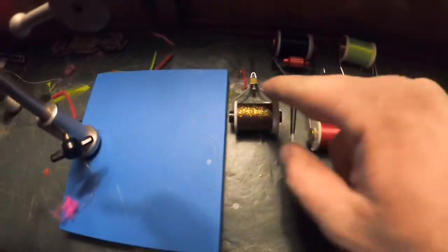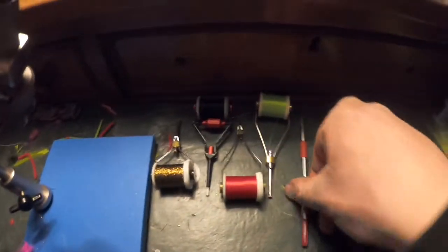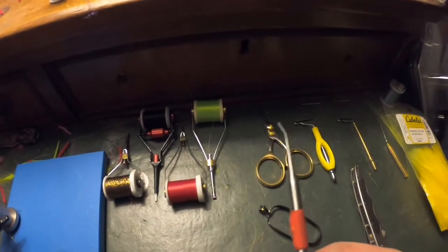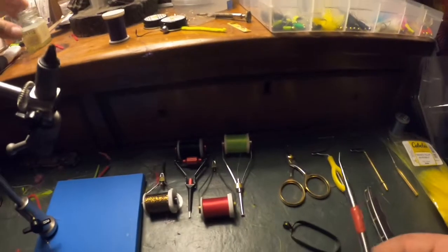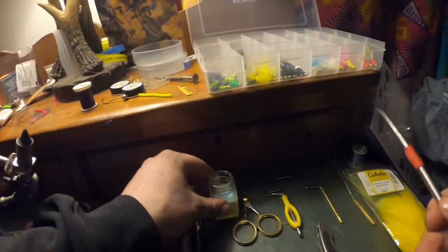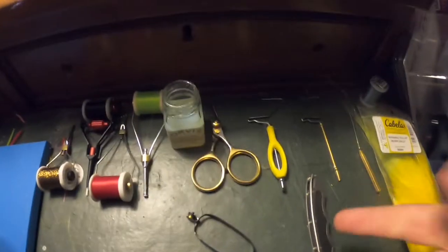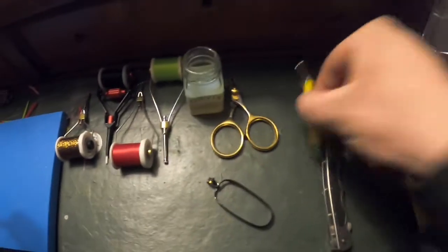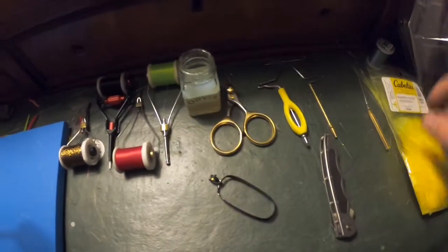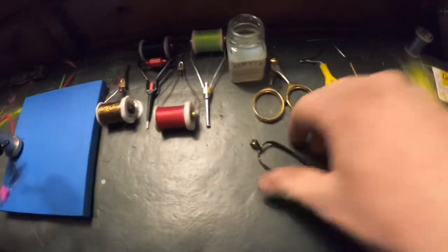So far we got a couple bobbins here full of different colors for the jigs. A nice little tool that I made for the applicator for the head cement — just kind of dip that in there and dip it on the fly. We've also got scissors, a whip finishing tool, another whip finishing tool, a threader, and hackle pliers.